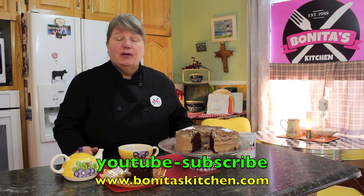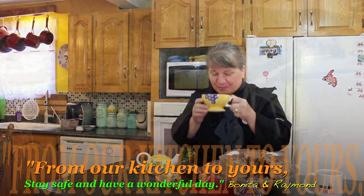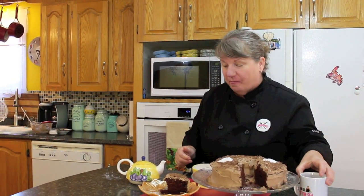You can also visit us on our website at www.bonnetaskitchen.com and on our Facebook page. I'll be sharing my rhubarb muffins with boiled icing and also the tomato soup cake if that interests you. Don't forget to hit the subscribe button if you haven't already. Thank you so much for joining us today — on behalf of myself and Raymond, you stay safe from our kitchen to yours. Thank you for joining us, I'm Bonneta's Kitchen.